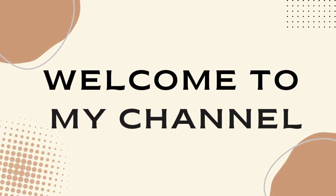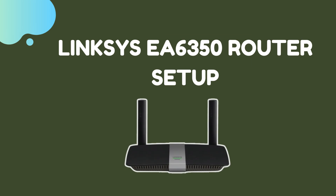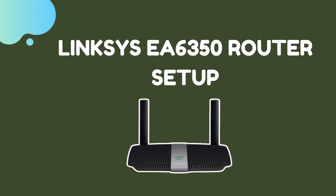Welcome to my channel. Linksys EA6350 Router Setup.